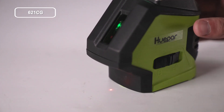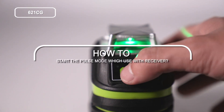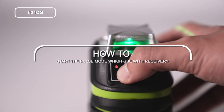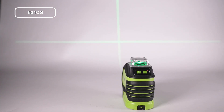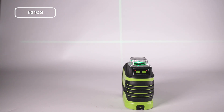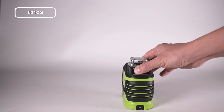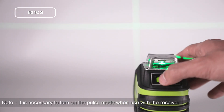How to start the pulse mode, which is used with a receiver: short press to turn the pulse mode on. The pulse mode indicator will light up. Under pulse mode, the laser tool can work with a laser detector for working in a brighter environment or at a larger working distance. Turn on the laser tool, then short press to turn the pulse mode on.